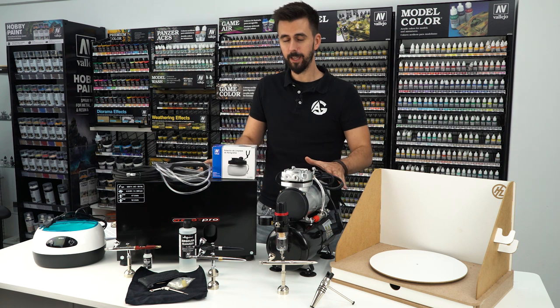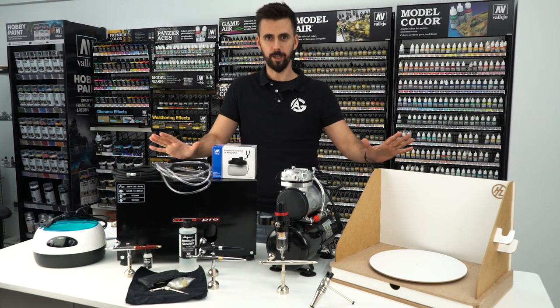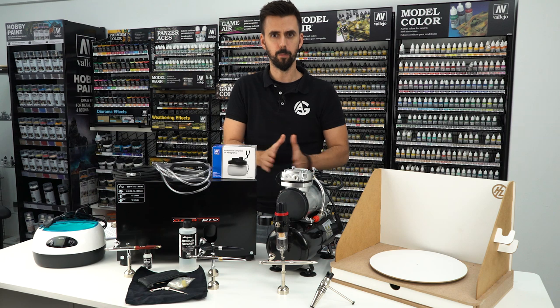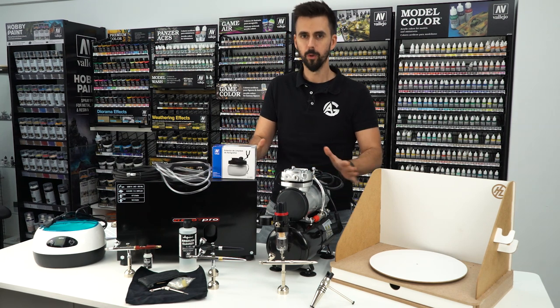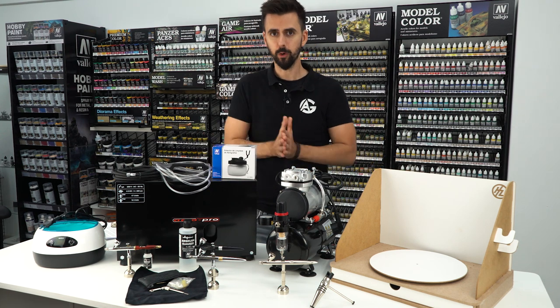As you can see on the table there are a lot of products and I will explain everything about them all in a new series of videos. Today I will explain which airbrush and compressor to buy.